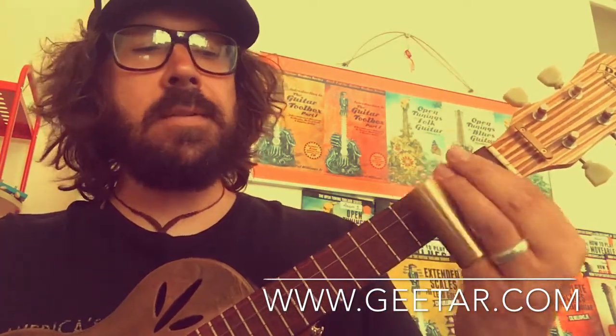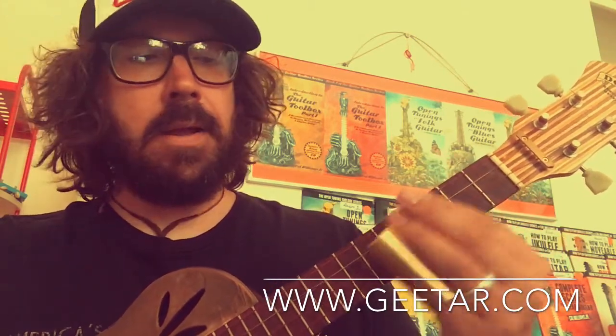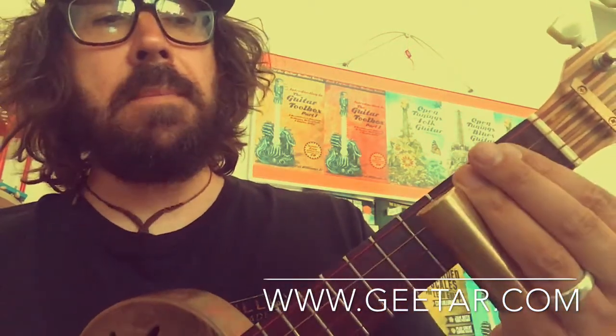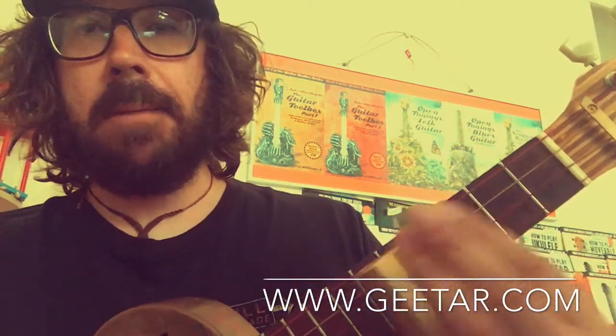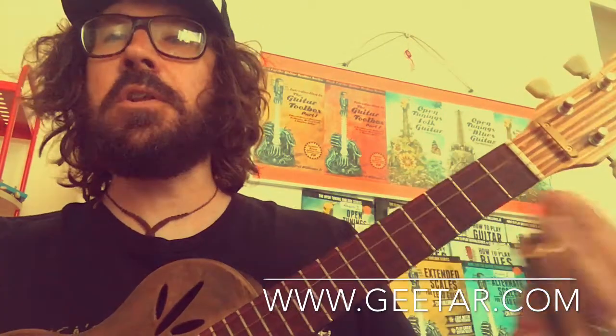Then we're going to do the F chord by sliding from the third fret to the fifth fret — basically like that — making sure we cut that slide in half at the fret as well, keeping that intonation. That's called a glissando, third fret to fifth fret, and you do that on the first beat.